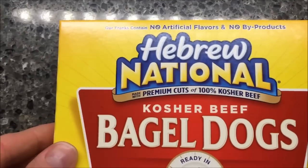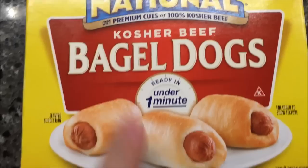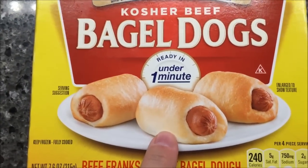Hey guys, welcome to another Lunchtime Review. Today I'm going to try these Hebrew National Kosher Beef Bagel Dogs — they're little bagel-wrapped hot dogs.